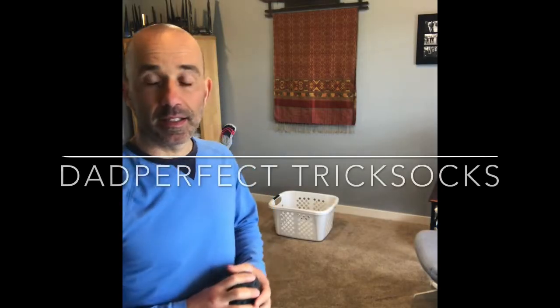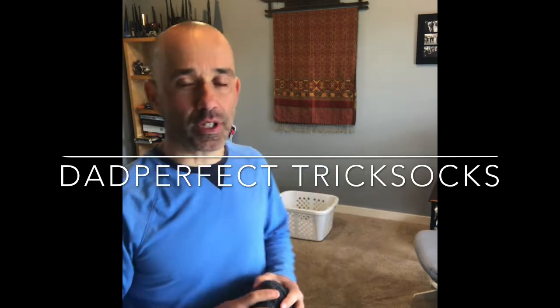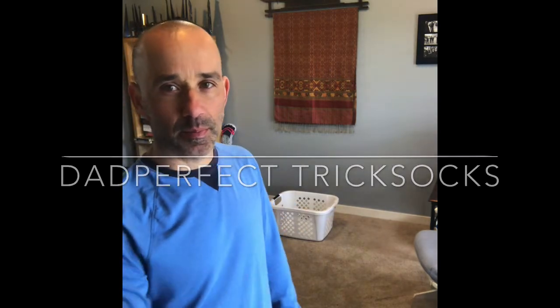Alright, these are Dad Perfect Trick Socks. You're going to need a laundry basket and some socks. Challenge number one: training.